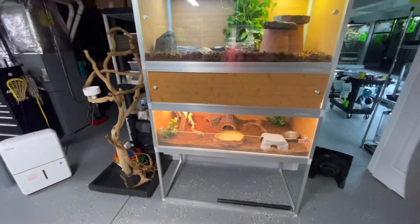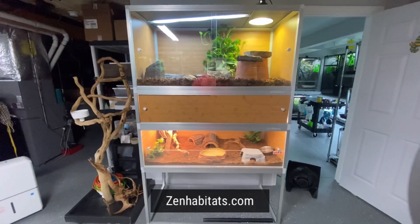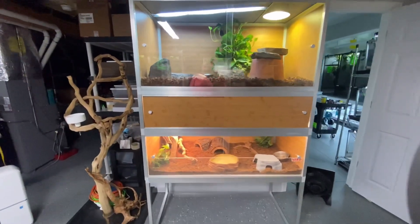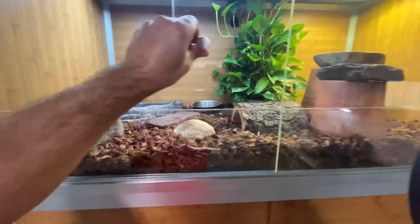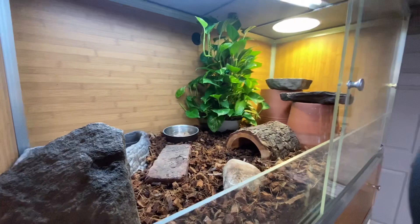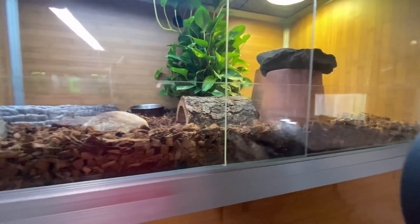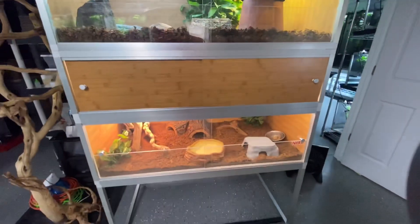These two cages are from Zen Habitats. If you guys haven't been on their website yet, you should check them out. These cages are pretty cool. They're all made out of PVC, they're light, they're all aluminum, they're really easy to put together. You don't have to use any tools, which is a big plus.